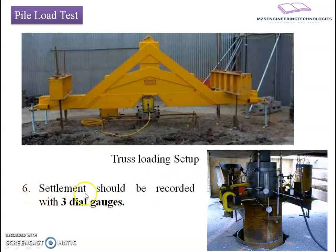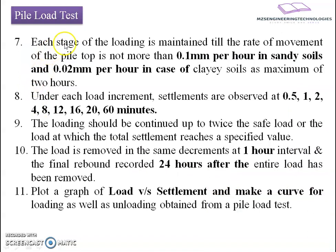Step 6: settlement should be recorded with three dial gauges provided along three geometrical directions, with reference to markings nearby. Each stage of loading is maintained until the rate of movement of the pile top is not more than 0.1 mm per hour in sandy soil, and 0.02 mm per hour in clayey soil, as a maximum of two hours.